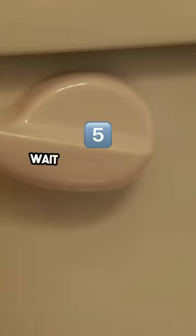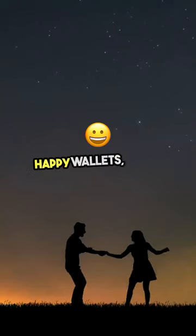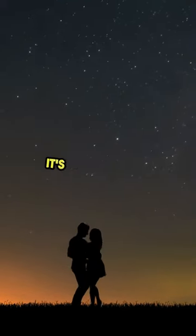Once it stops, flush with hot water, wait five minutes, then cold water. Boom! Drain's happy, wallet's happy, planet's happy. It's a win-win-win.